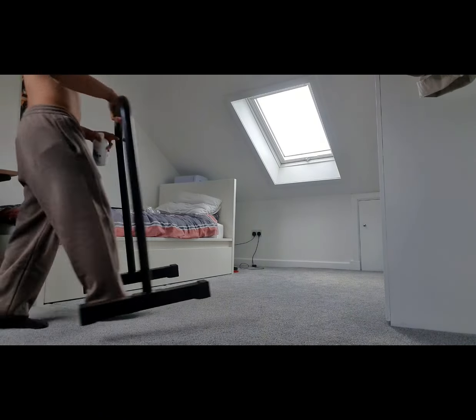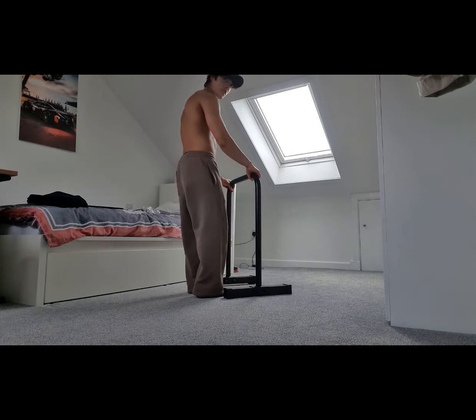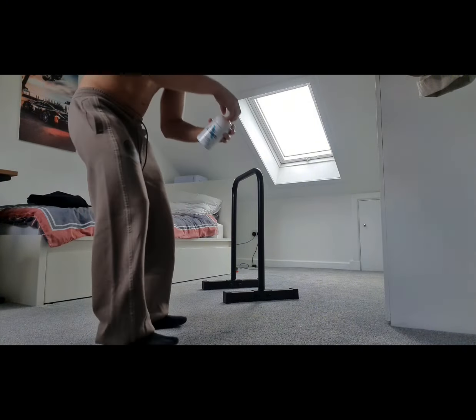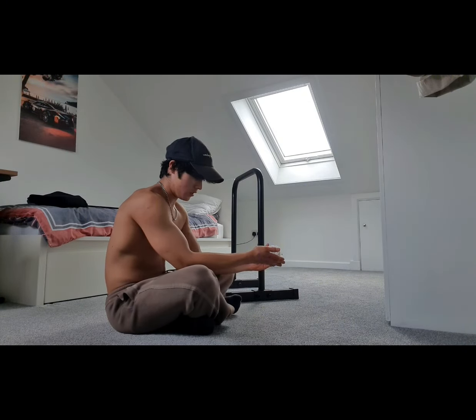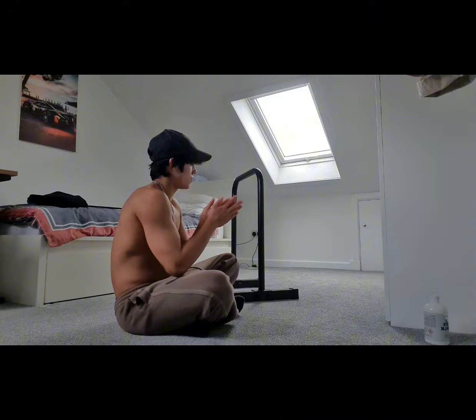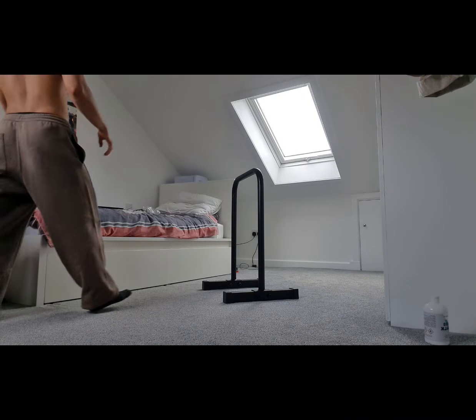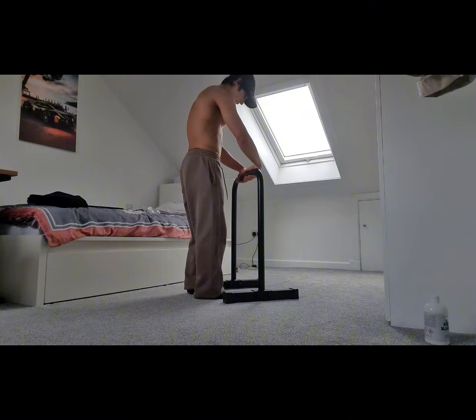This is me doing a voice recording — I've never really done this before, so it's going to be interesting. I'm basically just setting up my bars and putting on some chalk from my protein tub. Not sponsored, but yeah — preparing myself. Let's see this first set.